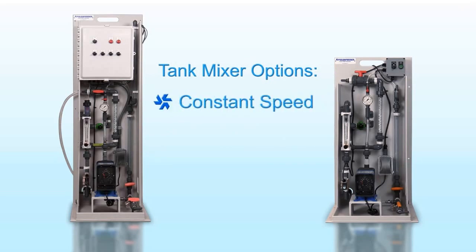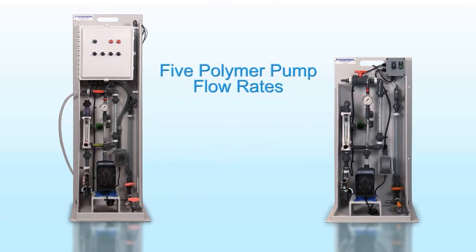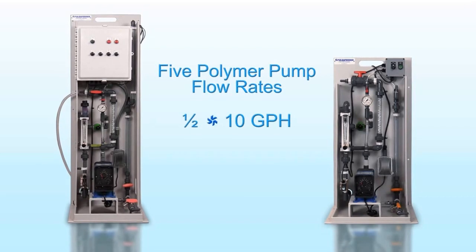Tank mixer options include constant speed, variable speed, propeller, and paddle wheel. Five neat polymer pump flow rates ensure the right size for any application, from one half to 10 gallons per hour.